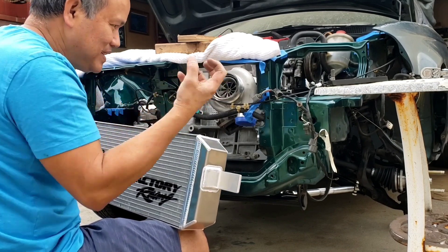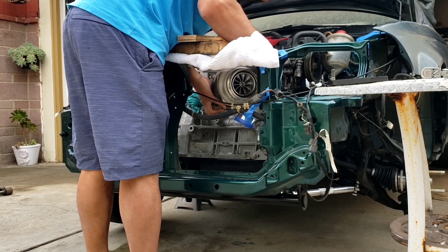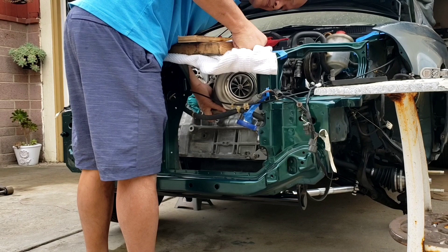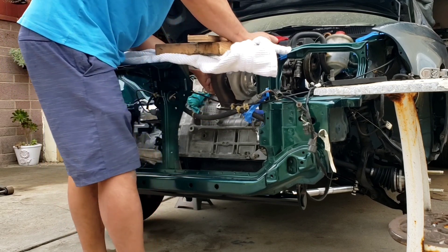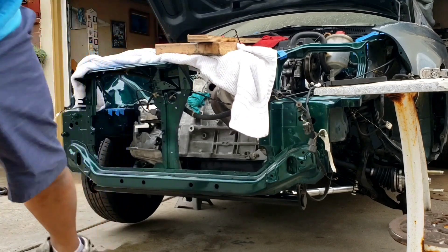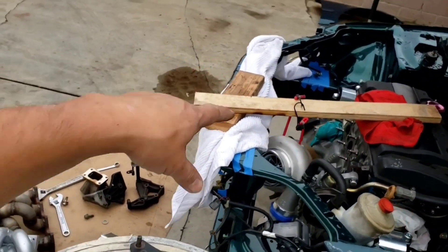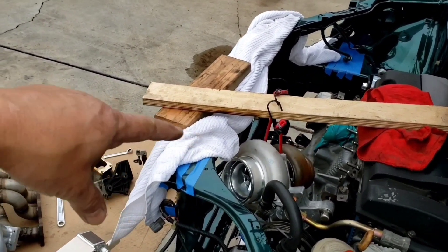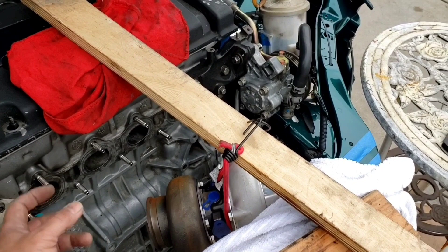I wonder if I can use the turbo facing this way — but there's no room for the downpipe. Too bad. So yeah, I'm going top mount. Like I said, leave a comment and let me know what you guys want to see on this one, or which one you would prefer. That looks sick though with the turbo on top — I wish I could put it that way, but there's just no room for the downpipe right here because the runners go down too.